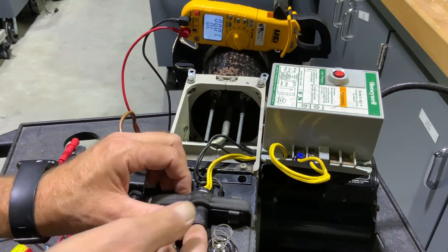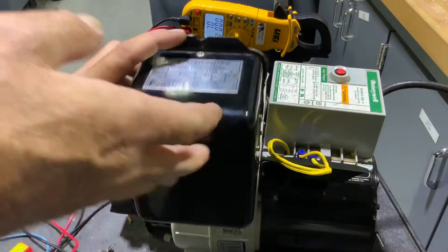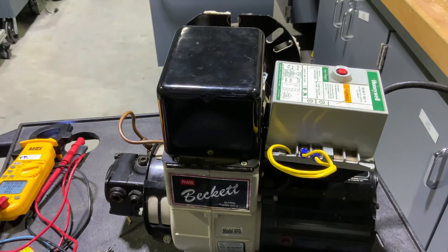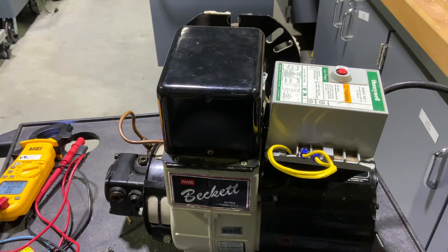If I want to check out that primary control operation, I can close that gun up — we don't want those terminals exposed with that 10,000 volts — and I can plug this in. Now that's trying to start, but there's no oil hooked up to it so there's not going to be any flame. That CAD cell is not going to send any light, and that's going to send a signal to our primary control, which should shut down after whatever time it's programmed to shut off.